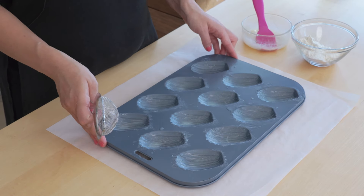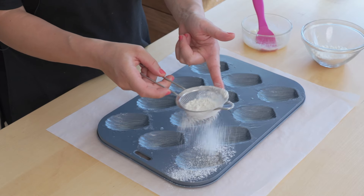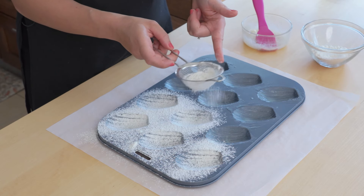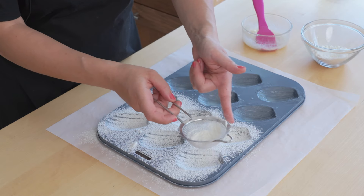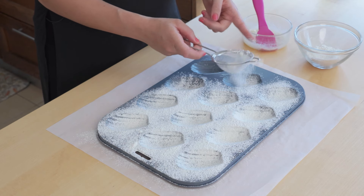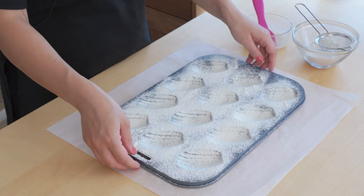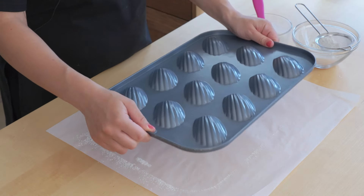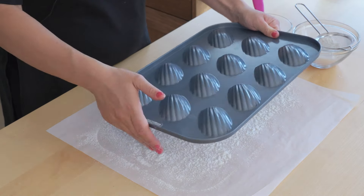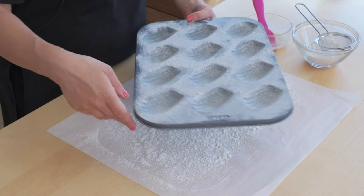Now the tray has been double buttered, I'm going to dust it with flour using a small sieve, going over the top. This dusting just helps release the madeleines once they're cooked, and the butter helps the flour stick to the tray, so you want to make sure it's in all of the grooves but only a thin layer. I've got a piece of paper under the tray, and now I'm going to turn the tray upside down and let that excess flour fall out — and there I have a perfectly lined madeleine tray ready to be filled.